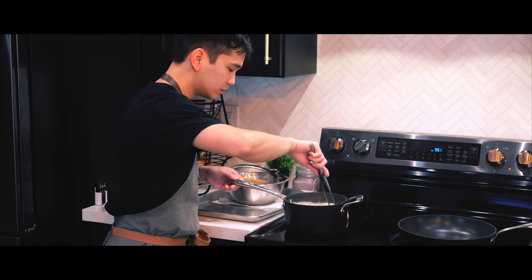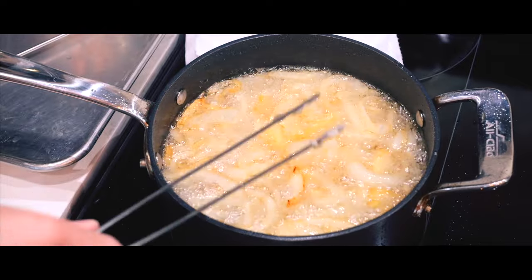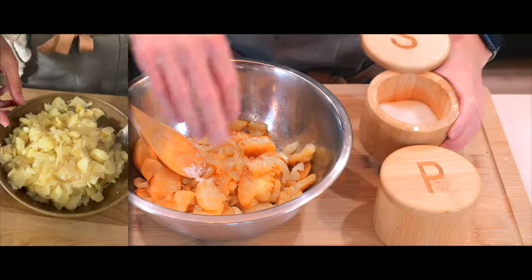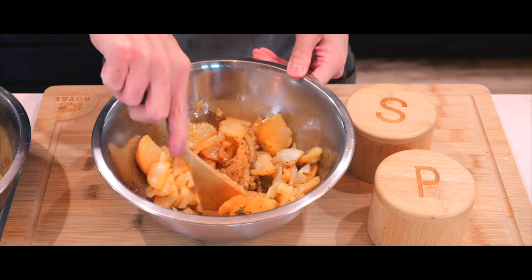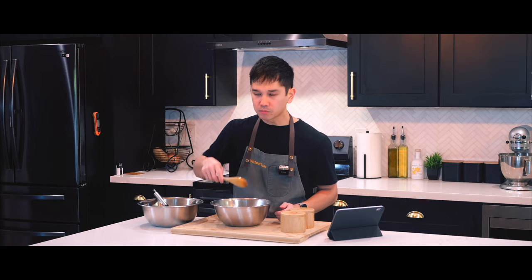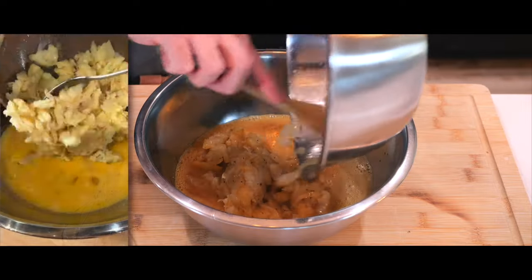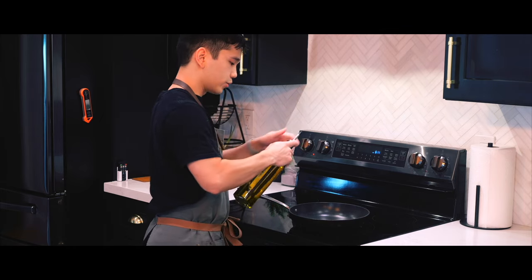I see a little browning — oh no, put it to low. I found this thick piece right here and it's pretty mushy, so I feel like that's done. Taste test.